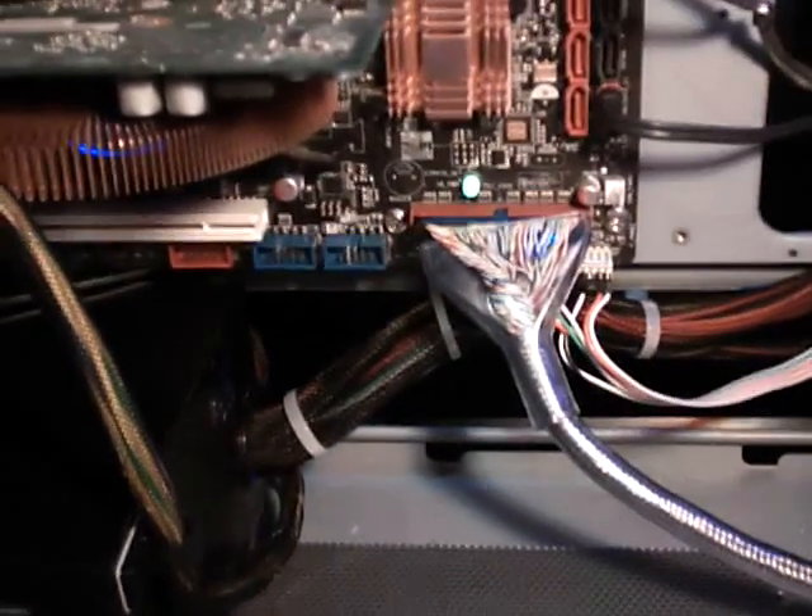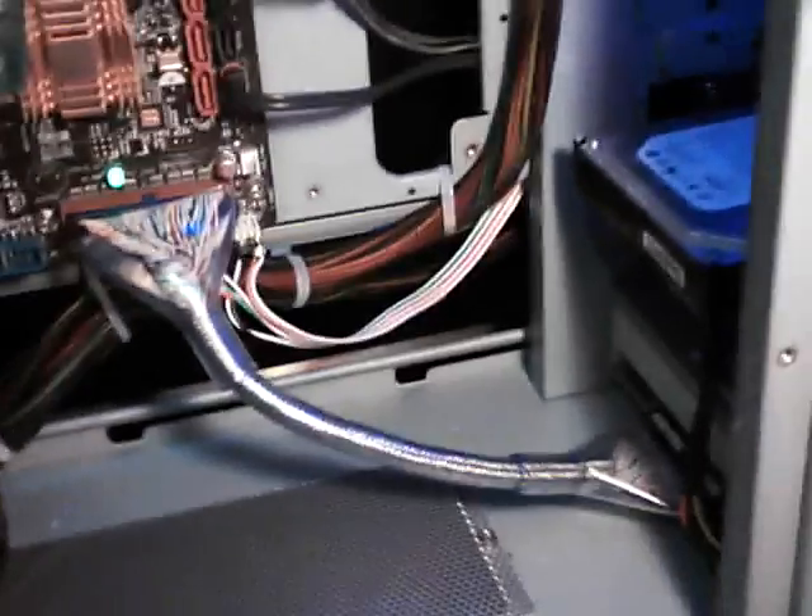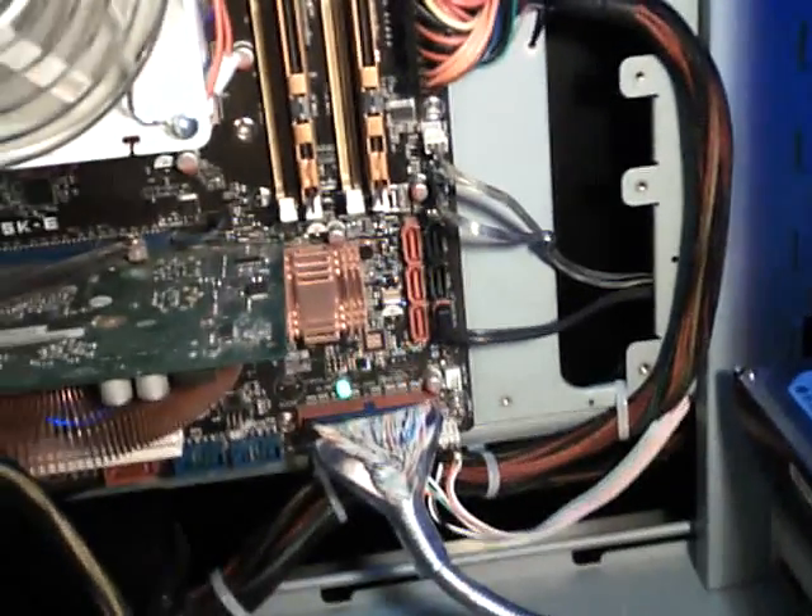Put everything nicely wired up there. And that is pretty much it. More later.